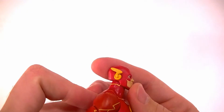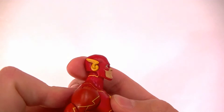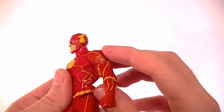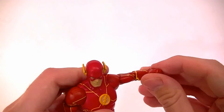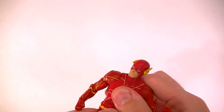As far as articulation goes, the head is on a standard DC Universe Classics ball joint with two positions — you can get him to look up a little bit and down just a little bit, plus full rotation. He has standard ball-disc shoulders.